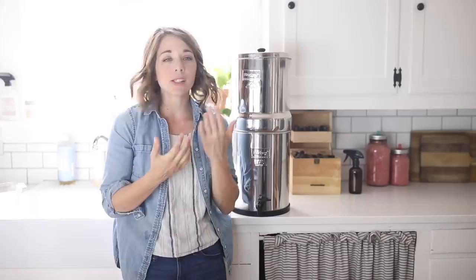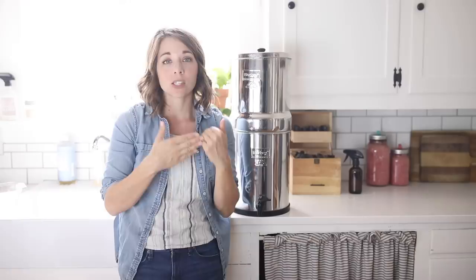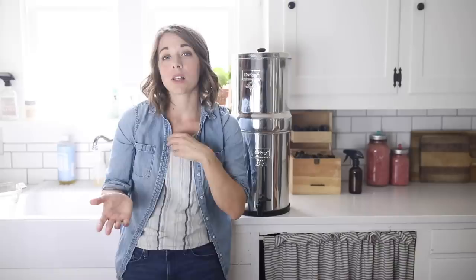The first reason I chose this filter is that it removes more contaminants than refrigerator filters or under-sink options. Second is the cost per gallon — we go through a ton of water, so we wanted to avoid constantly replacing filters. A lot of other filters require changes every few months, and many times when they're ready to be changed, you don't really know it, so your water quality can be compromised.